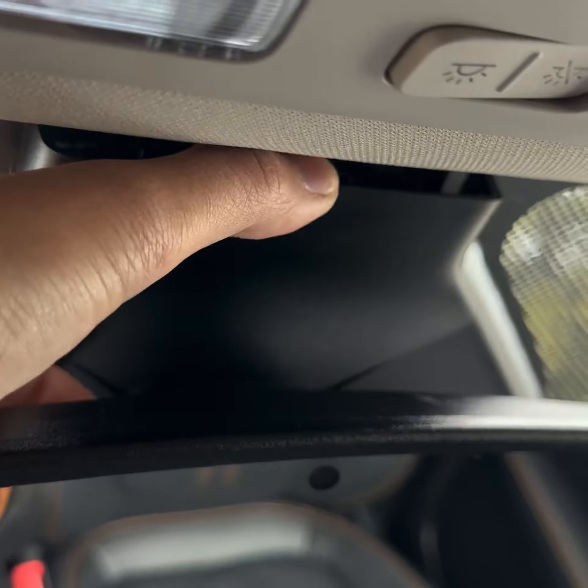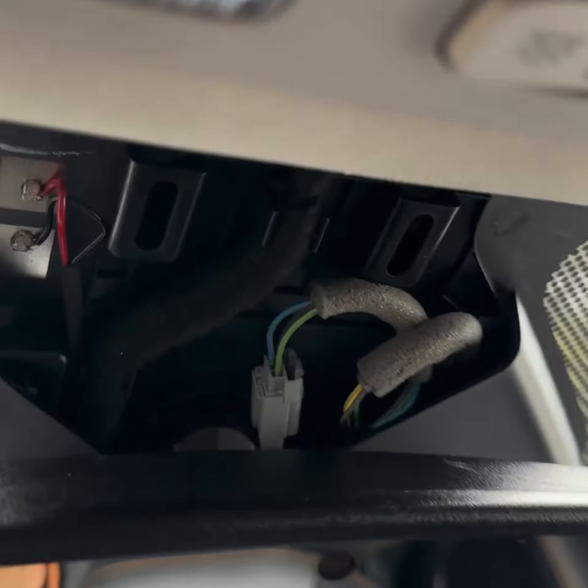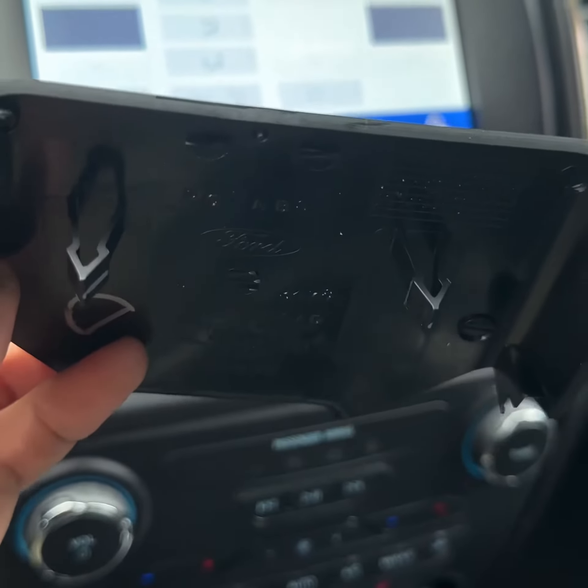First you need to remove the upper wire cover. Just get one finger up there and pry gently, one side at a time towards you. You'll find two plastic snap-fit joints underneath — try not to break those off.